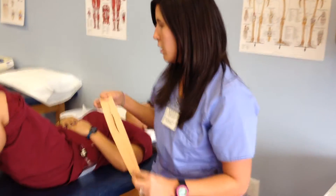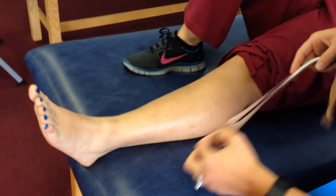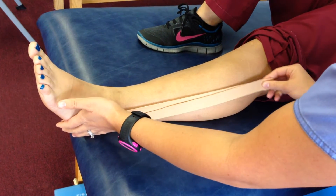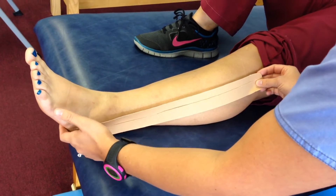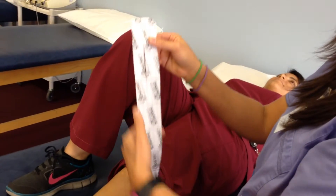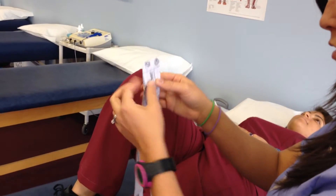You're going to get your kinesio tape. You're going to measure from the calcaneus cuboid area, the plantar aspect, and then measure up to the proximal attachment of the peroneals. You're going to leave a two-inch base at the top, and then cut a Y all the way up, leaving two inches at the top.